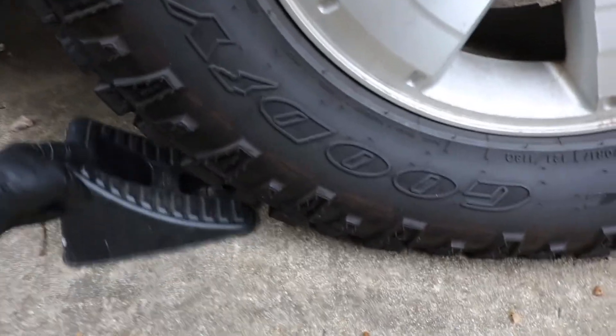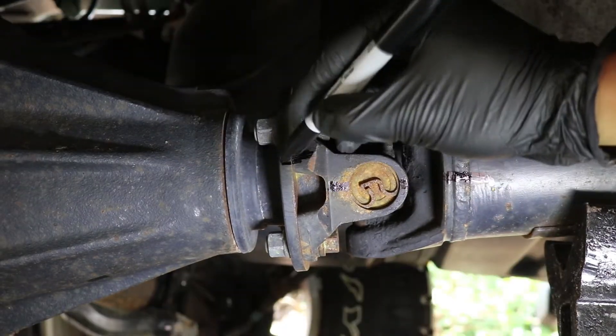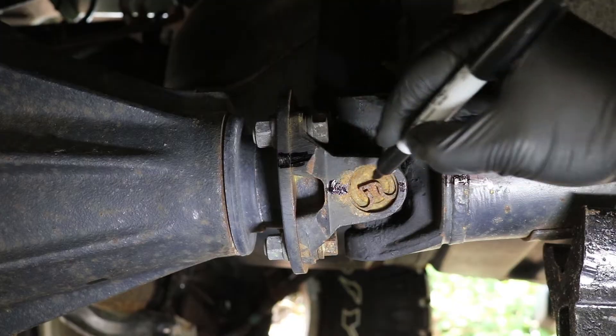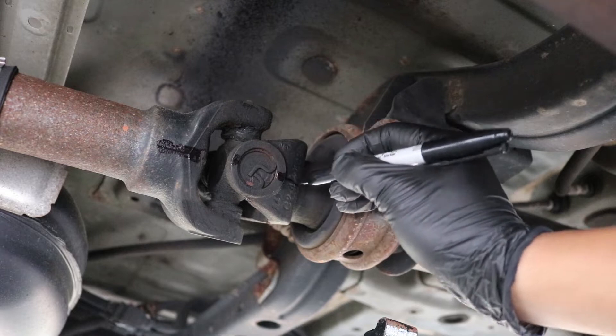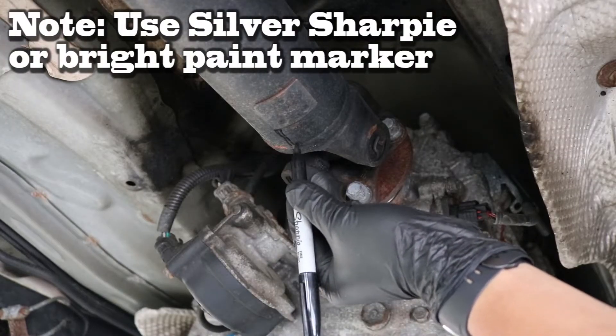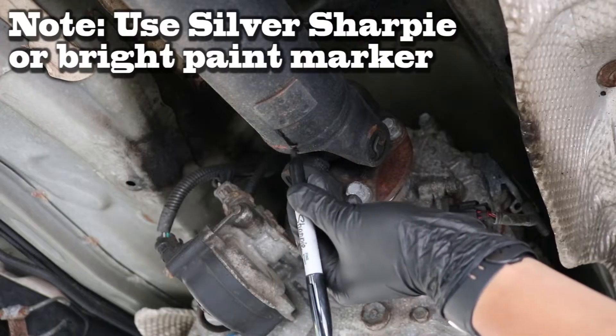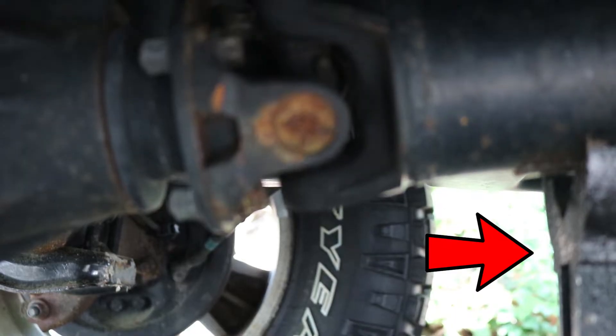The first thing we've got to do is chalk the truck to prevent it from moving forward and back. Next we find the propeller shaft, clean the surface with a brush, and mark the flange and all the mating parts to make sure we can put it back in the proper orientation from how we removed it. I would actually recommend using a bright color permanent marker instead of a black Sharpie. Next I take jack stands and place them right underneath the propeller shaft towards the back and right in the middle.